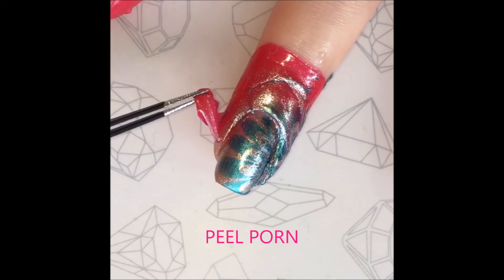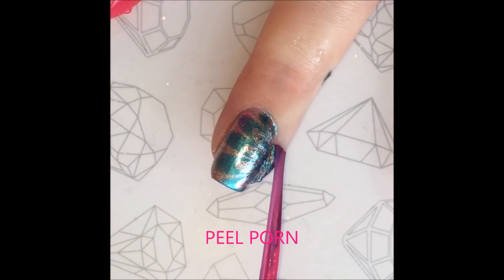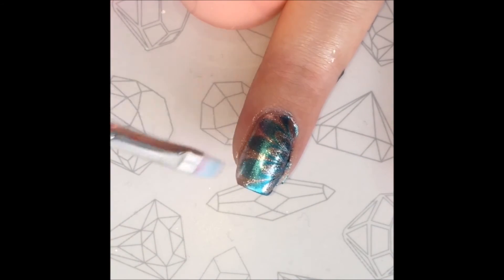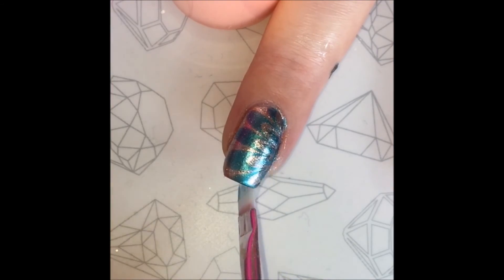Then I remove the peel off tape from all of my fingers. Using a nail art brush and polish remover, I clear away any excess nail polish around my fingers.